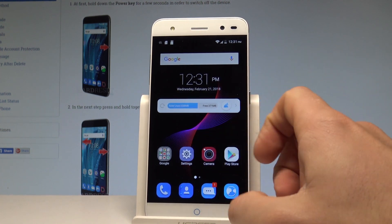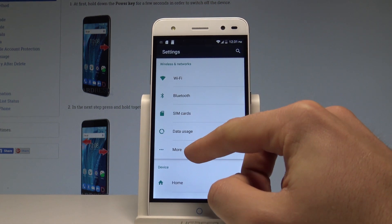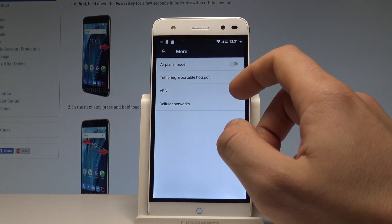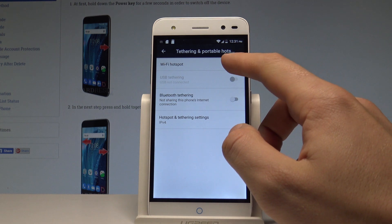At the very beginning, let's choose Settings. Here you have to choose the first tab, which is Wireless and Networks, and tap More. Afterwards, let's choose the Tethering and Portable Hotspot, and then tap on Wi-Fi Hotspot.